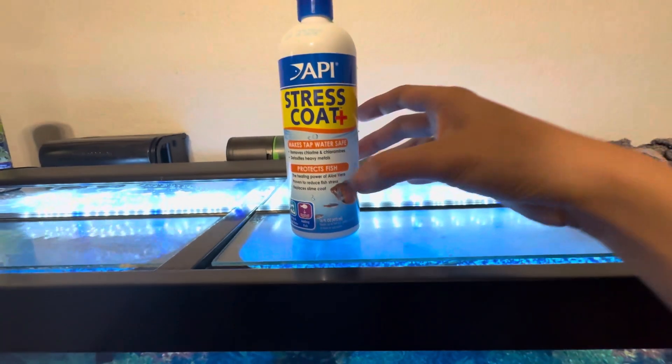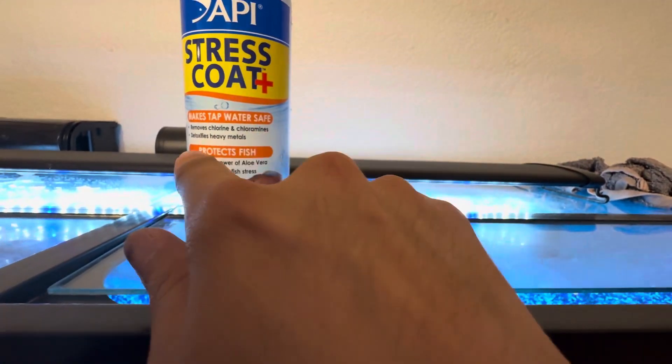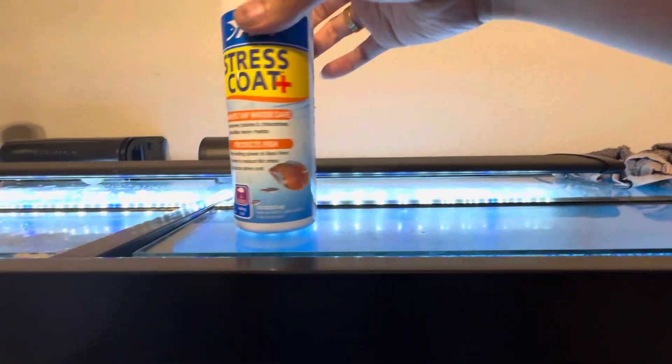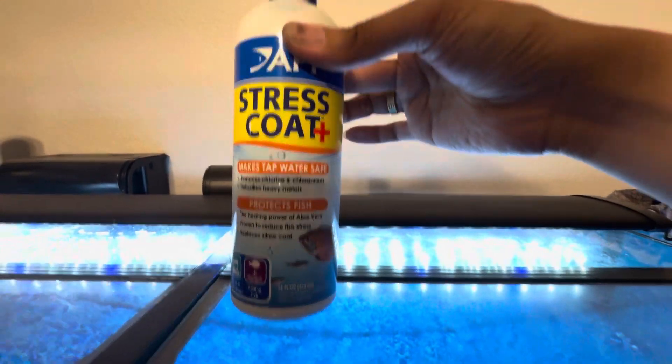So this thing is the best — Stress Coat, see? It removes chlorine and heavy metals and protects the fish. Healthy. This one is on Amazon, just a couple dollars.